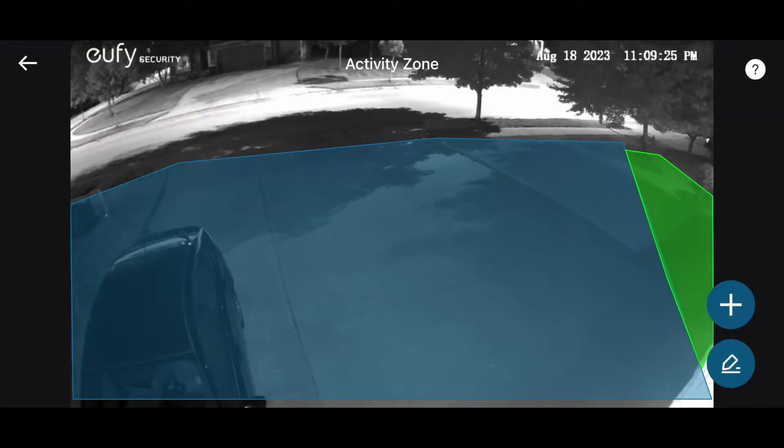You can take it a step further and fence off only those specific areas you want it to record. That means you can have it reject traffic from a road or people walking by on a sidewalk, and only capture people coming into your driveway or on your front porch, for example.